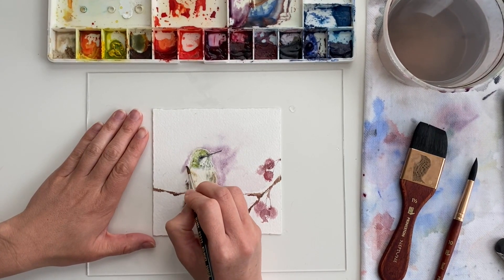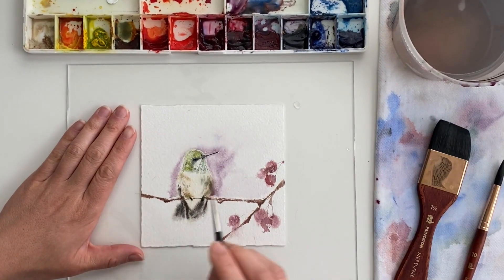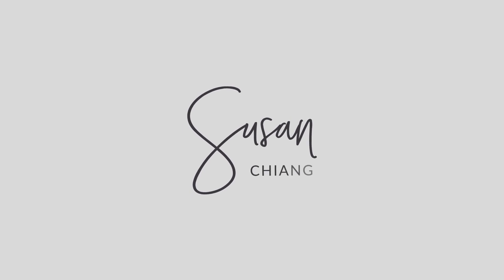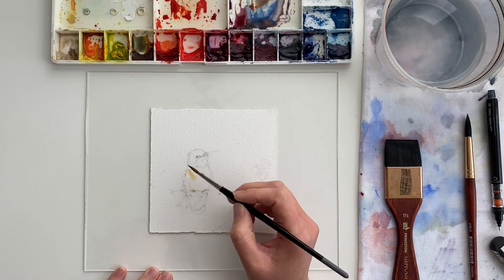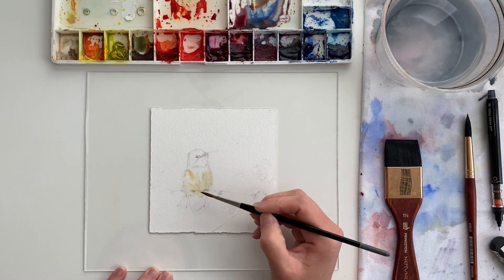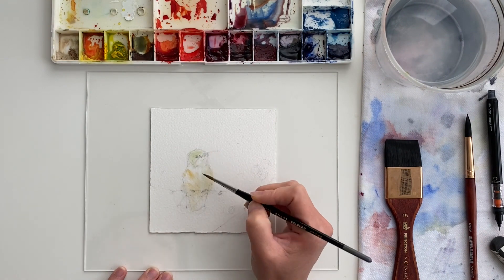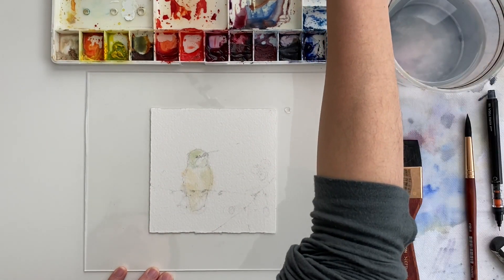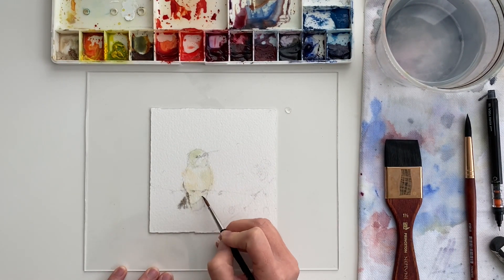Hi, welcome to this video. I'm going to share the time-lapse version of this hummingbird painting, and talk you through how I approach it. I was painting this hummingbird as part of the Paint with Me challenge — a free challenge I host every month where I pick a reference photo and everybody paints the same thing. It's really fun to see how everybody's paintings turn out differently depending on their own styles and artistic interpretations.